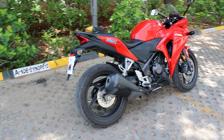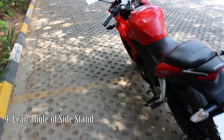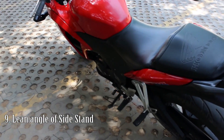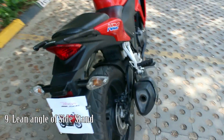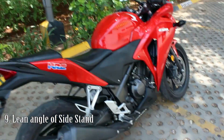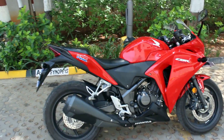Another main issue I faced is the lean angle of the side stand. Because of the excessive lean angle, when I park the bike in a parking lot and people park on the right side of it, it becomes a bit difficult to take the bike out from the parking lot.